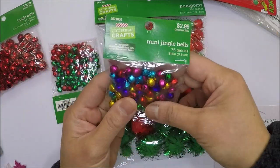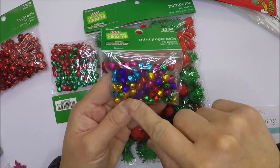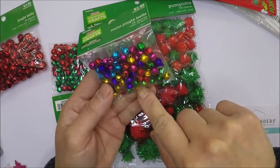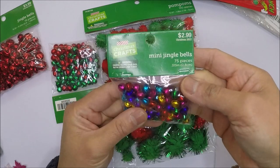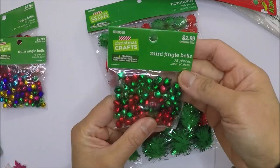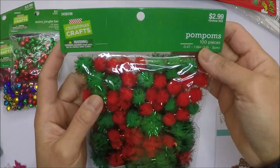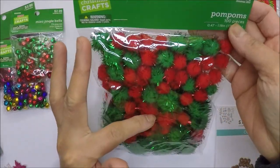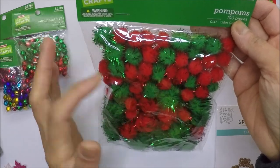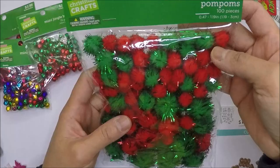I also got this colorful jingle bells set — it has yellow, purple, teal, pink, red, and green. Got it again at 60% off with 75 pieces. Then there's also this red and green mini jingle bells. And I found these pom-poms, which are great embellishments for the center of flowers or bows — that's what I'm planning to use them for.